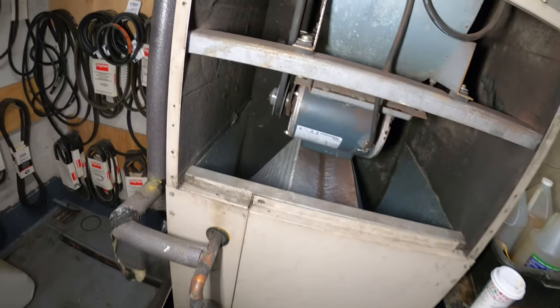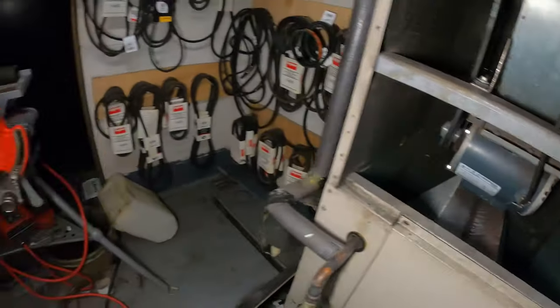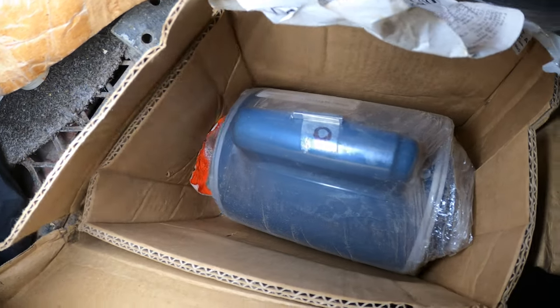I got a call saying that this motor is bad and needs to be replaced. The engineer mentioned the motor is right here.